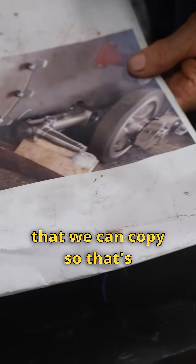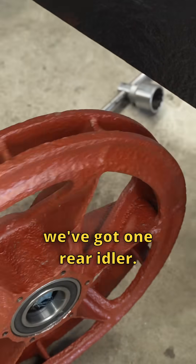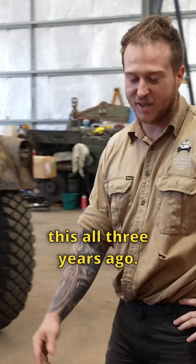We've got one original swing arm that we can copy, so that's going to be really handy. We've also got one final drive sprocket and one rear idler. Like me and Daryl were saying before, we've forgotten all about this because we did this all three years ago.